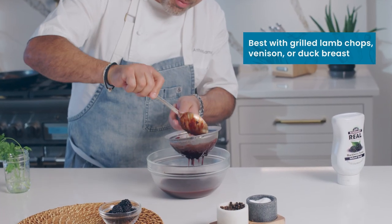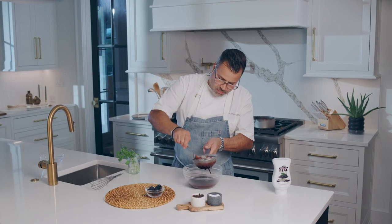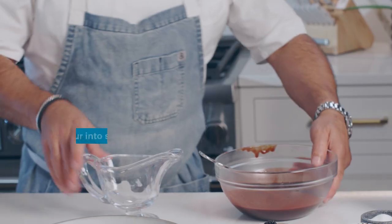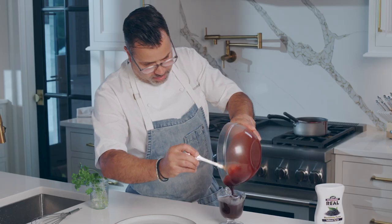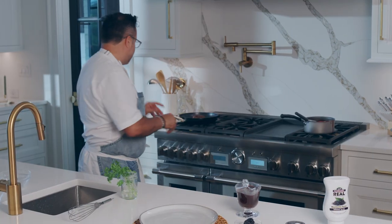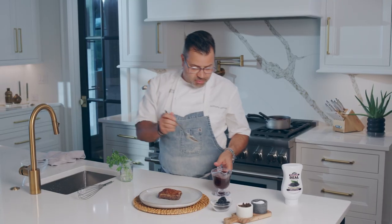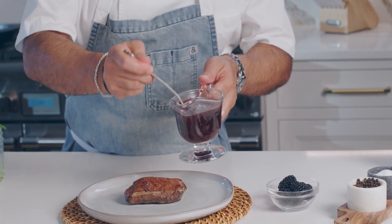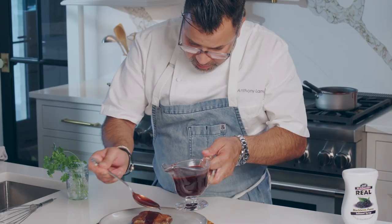As I said, lamb chops, in this case duck breast. Pour this right into here. Then I have my duck that I've seared — I'm just going to put my duck right there. Nice and roasted. I have my beautiful blackberry red wine sauce, and I'm going to put a little bit right over the sauce just like that.